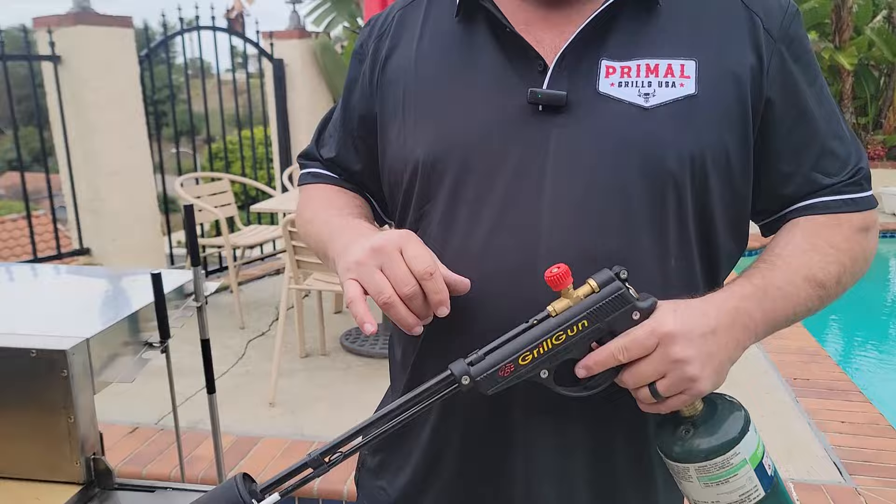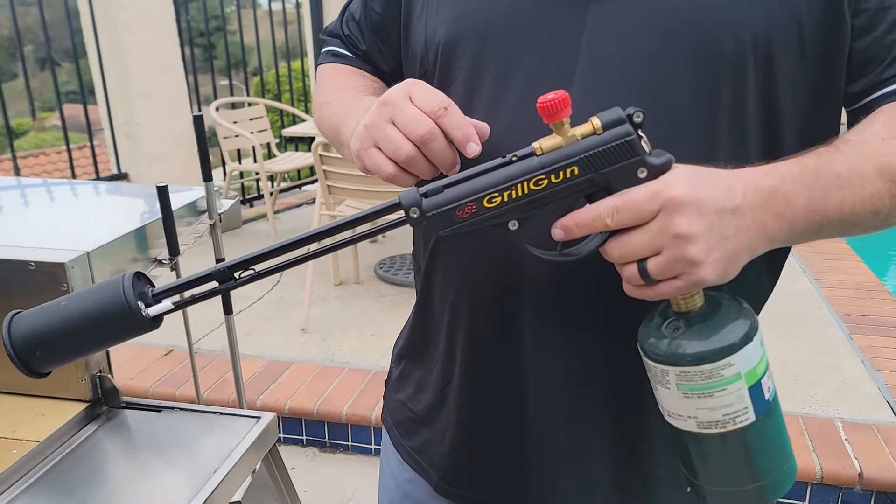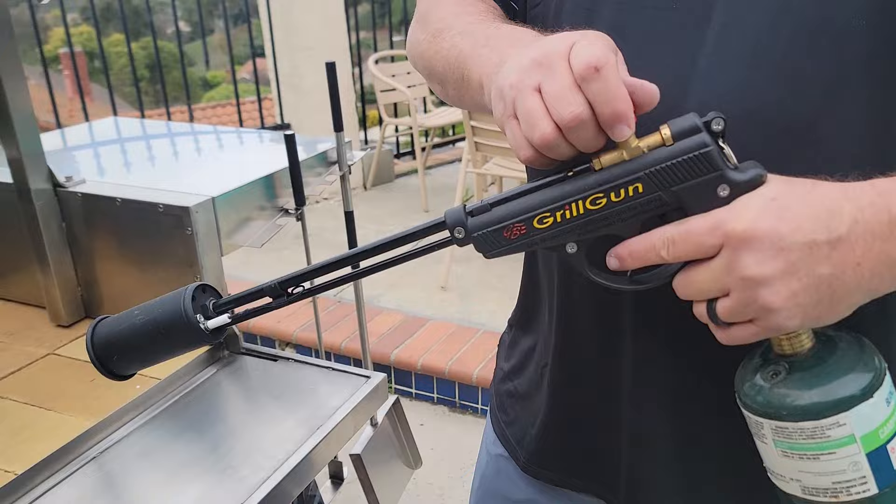We're just going to give you a quick demonstration of how we start our Jealous Devil charcoal. We're going to be using the Grill Gun by Grill Blazer to get our charcoal up and running.